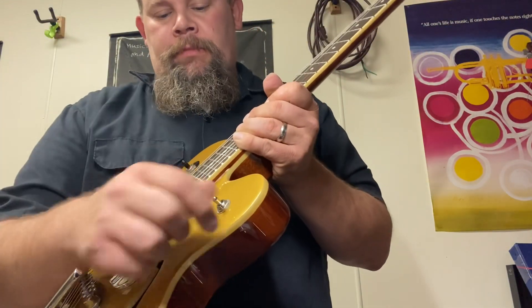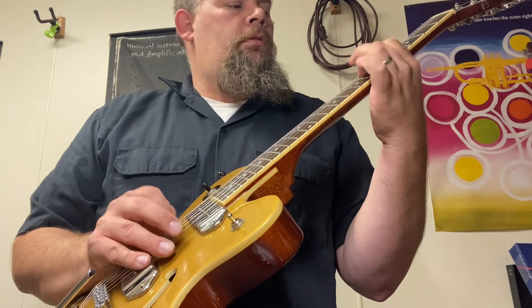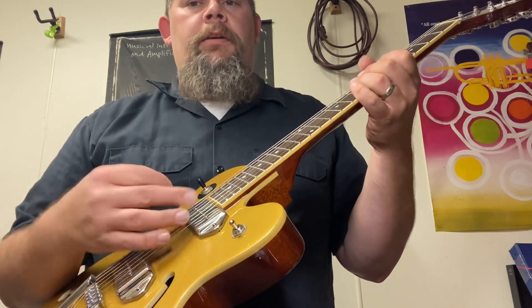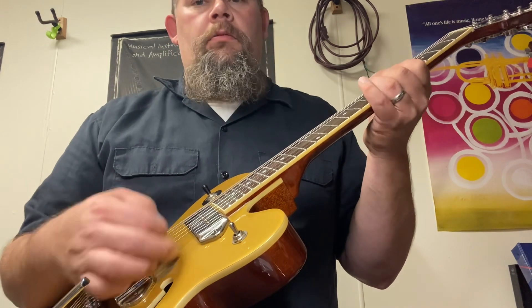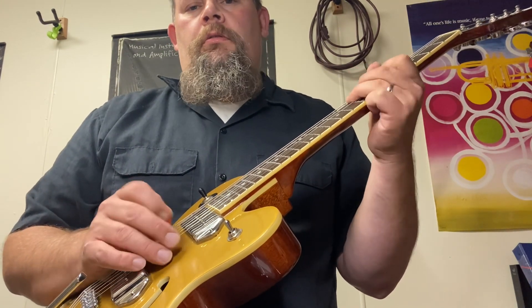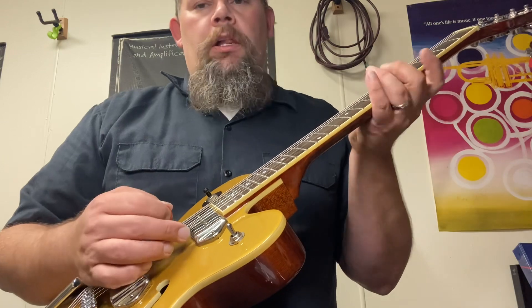This is just wide open, everything on. Then activating the rhythm circuit — it really mellows it out.